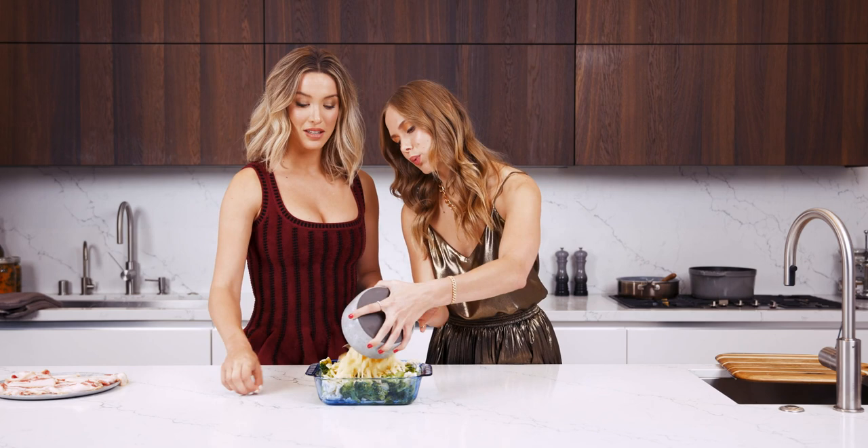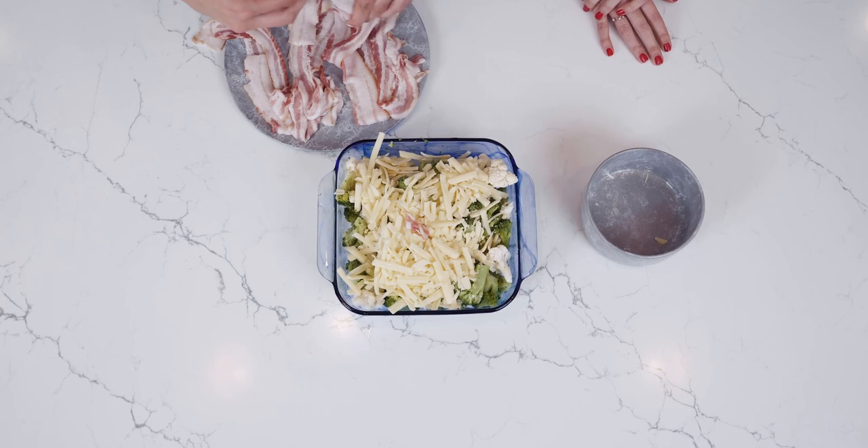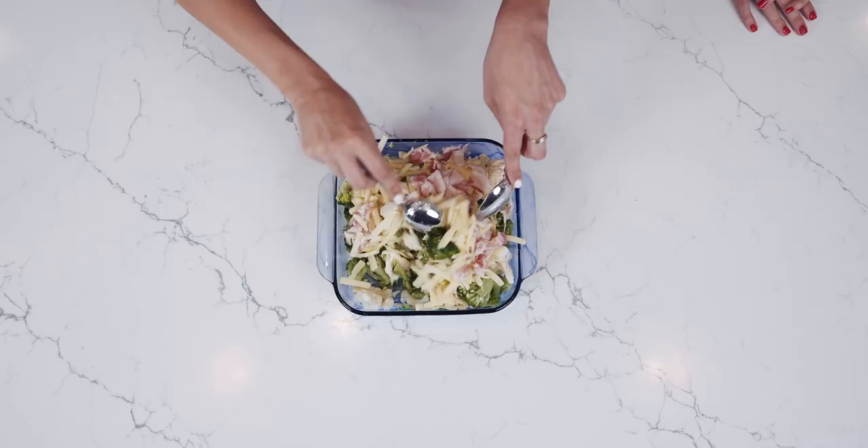We're also gonna add our eight slices of bacon — feel free to cut it into small bits. We keep it very casual here. We're gonna just put it in here. Now we just want to toss it in the casserole dish to make it all even before the cream sauce enters.